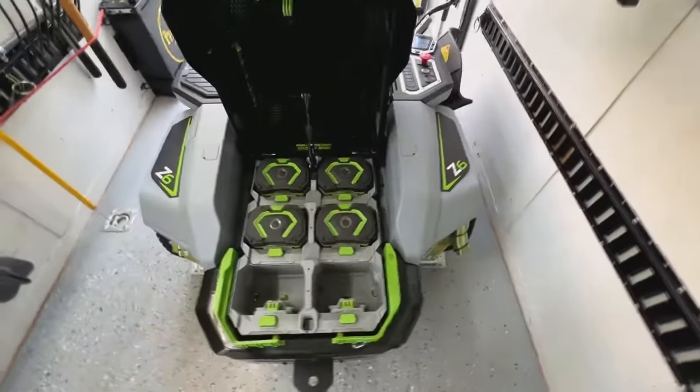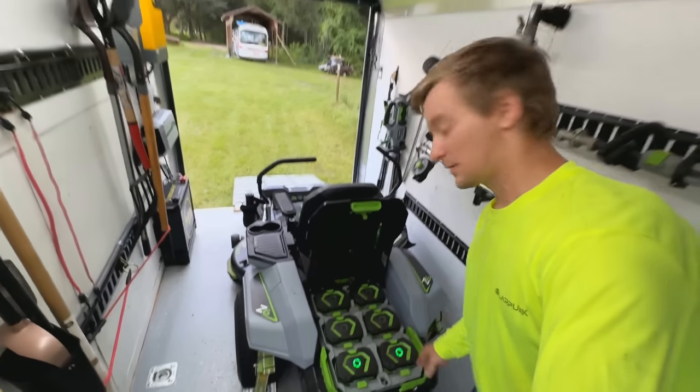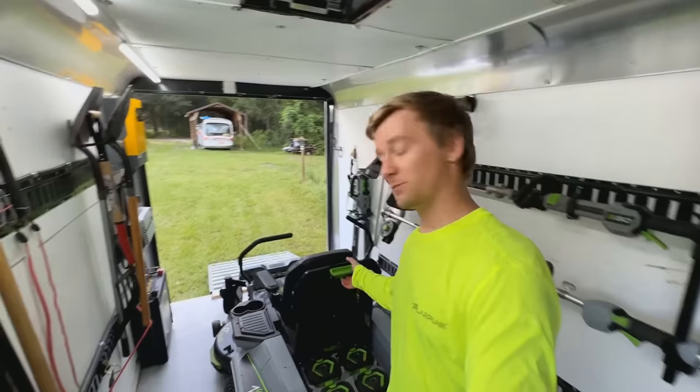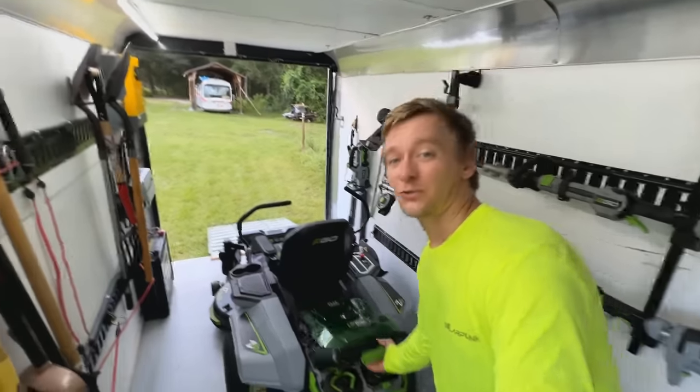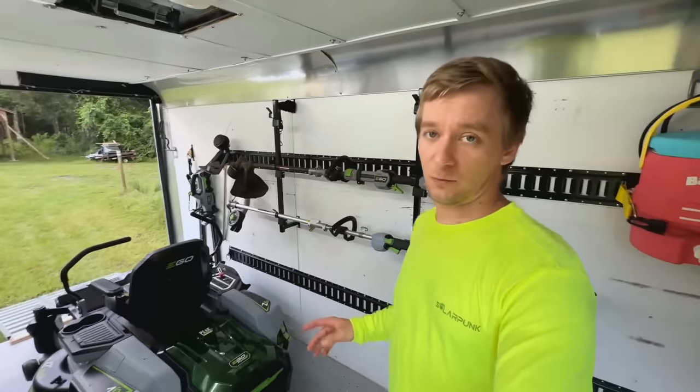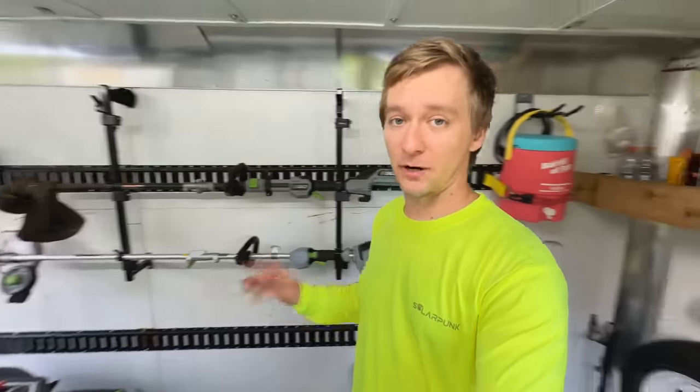It came with four 10 amp-hour batteries, but I knew I was going to need more capacity. So I bought two more, adding $1,000 to the already high price tag of this mower, bringing the total to $6,500. That was painful, and it's just been a barrel of fun to pay off.